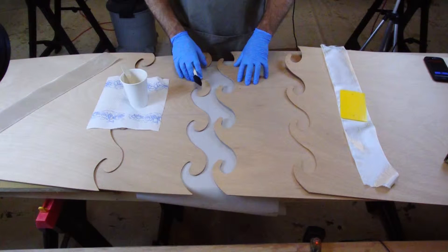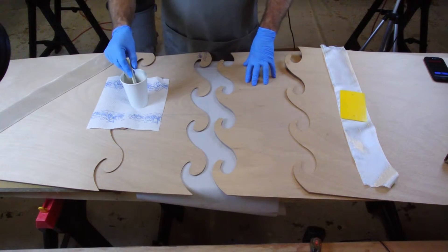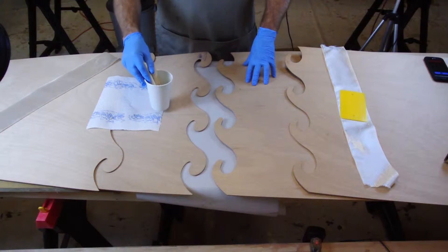Remember, the top or deck panel set is the one with the handle hole cut out. You are now ready to spread the epoxy on the scarf joints.